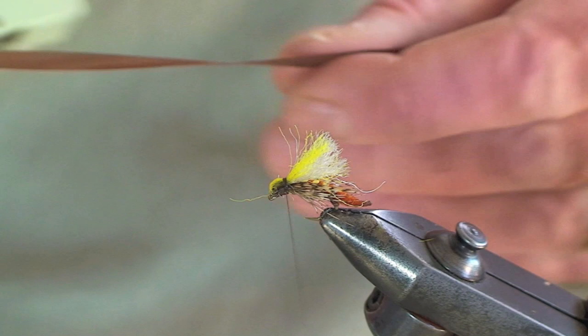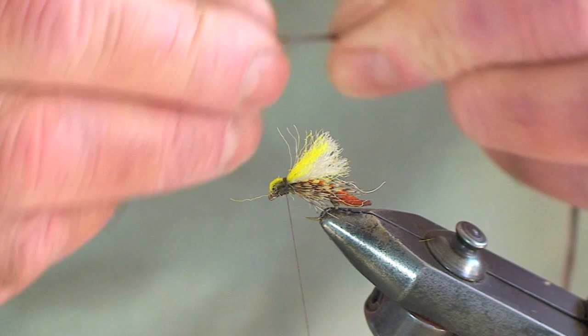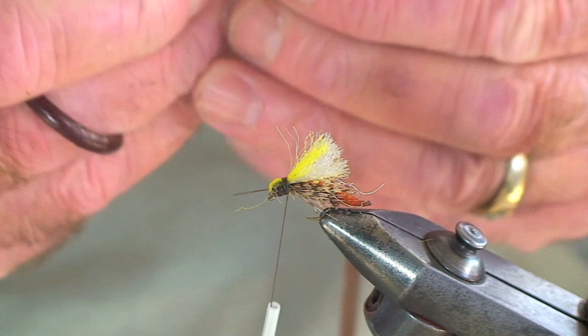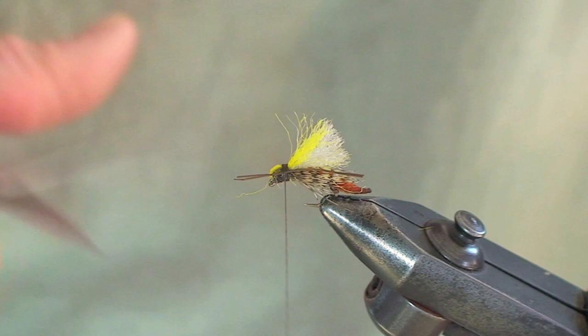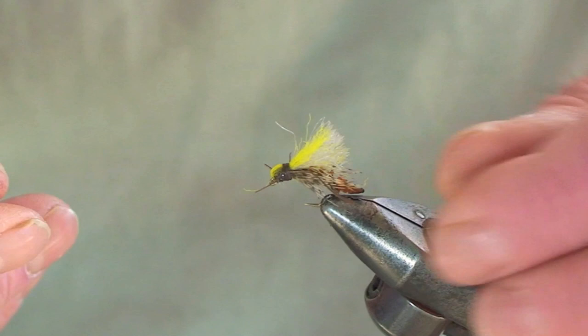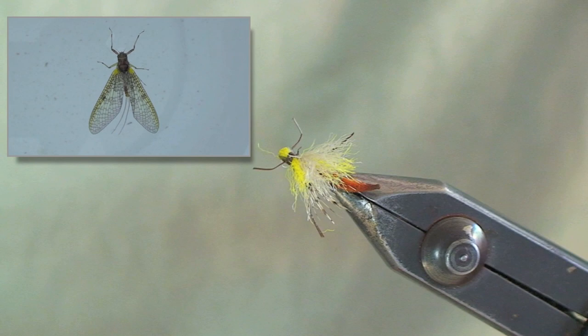Now we're going to grab the audio tape again and, just as we did before, stretch it out to make the legs. We're going to tie in a piece of this on either side of the fly — not too long, you can judge the length — and trim off. Now we'll do the same on the other side of the fly. Trim them nice and evenly, make sure they're in place, a few turns, and whip finish. Just bend those legs a little bit — the tape bends very well, giving it a very realistic look. And here we go — a wonderful, wonderful profile.